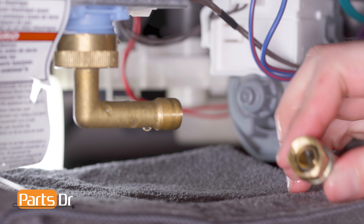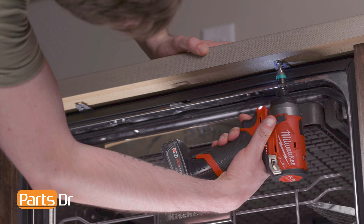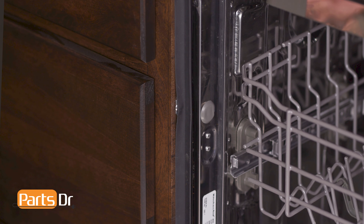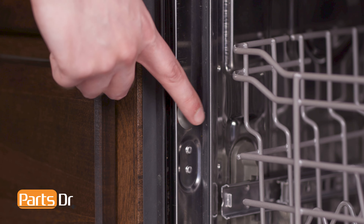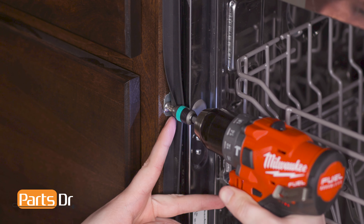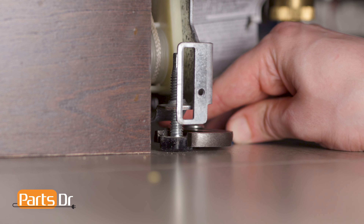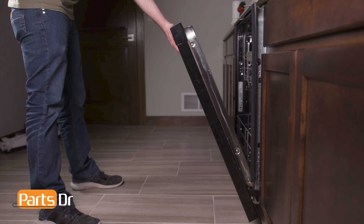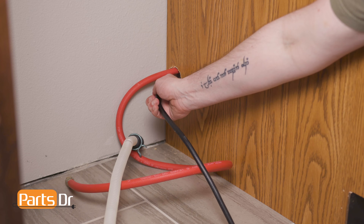Now disconnect the water supply line from underneath the dishwasher. Leave the drain tube attached. Next, open the dishwasher door and remove the screws securing the dishwasher to the countertop. If your dishwasher is side-mounted, remove the screws from the cabinet, which may be located behind the cabinet seal or behind the plastic cap on the side of the dishwasher. You may need to lower the dishwasher's leveling legs if it is too tight against the countertop. Now slide the dishwasher out from underneath the countertop, being sure to feed both the power cable and drain tube through the holes in the cabinet.